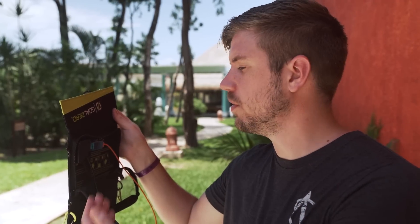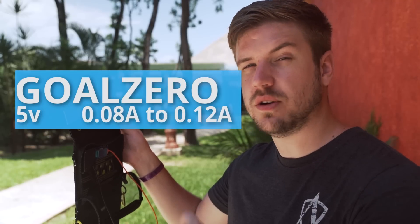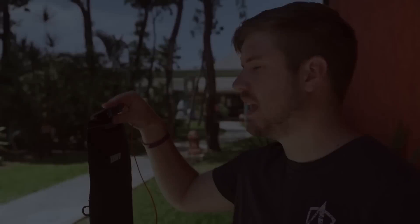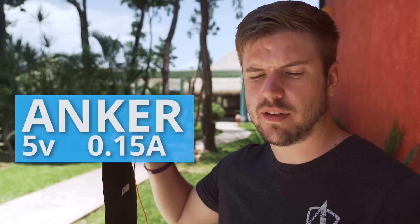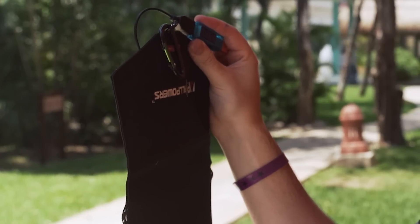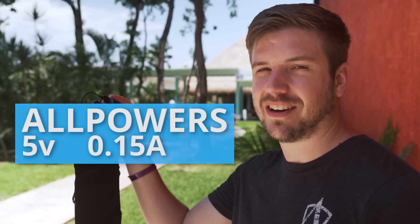The Goal Zero struggles to get to 0.1 amps in the shade, sometimes going as low as 0.08 and as high as 0.12. Not very much — you're gonna struggle to charge a lot of devices on this. The Anker doesn't fare all that much better at 0.15 to 0.17 amps, still a little bit sketchy. My Chiro Tough would reject all of these. The All Powers yet again proves that the Anker and All Powers are more or less the same thing, having the same voltage and amperage as the Anker.